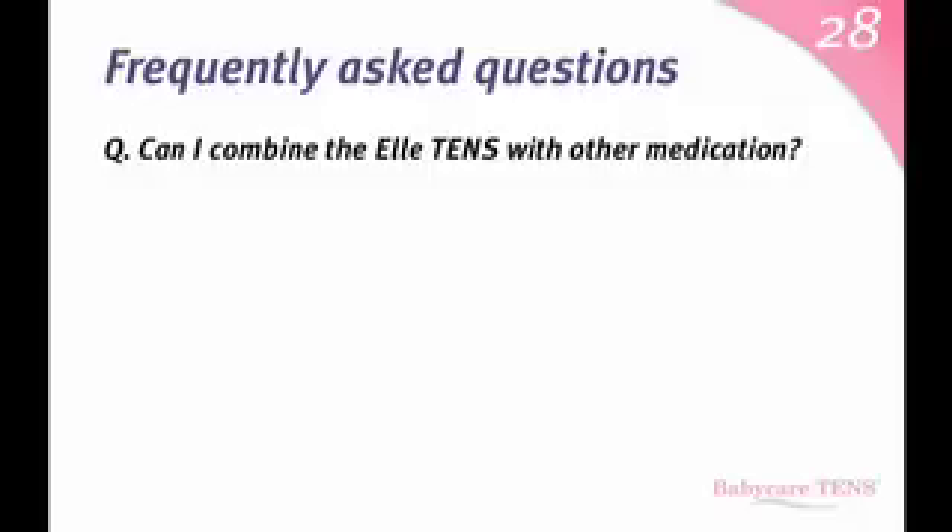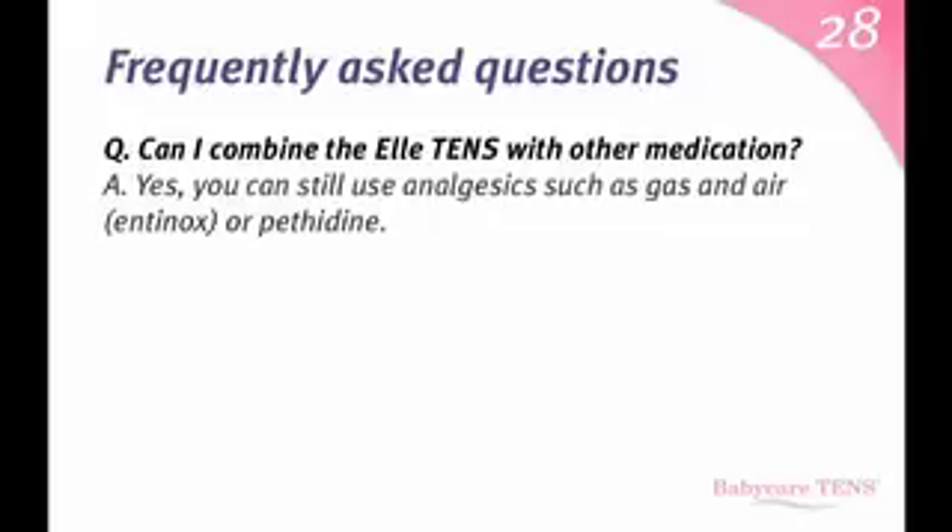Can I combine the L10s with other medication? Yes. You can still use analgesics such as gas and air, Entonox, or pethidine.